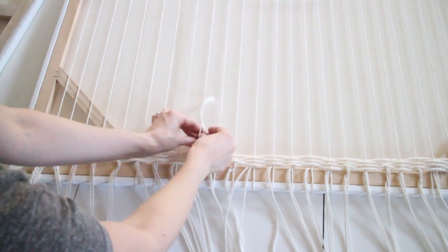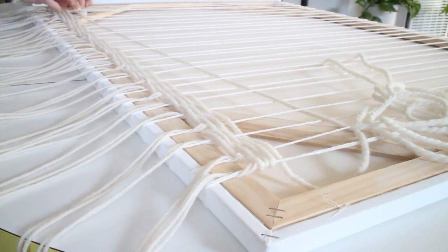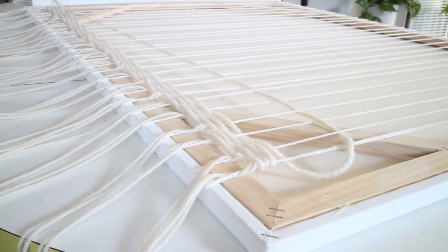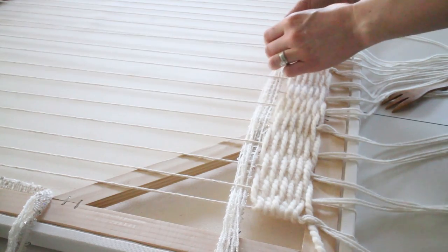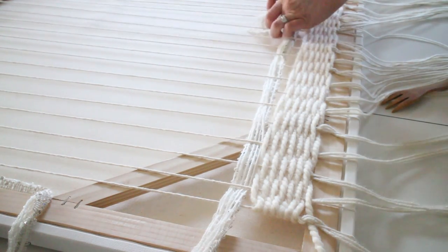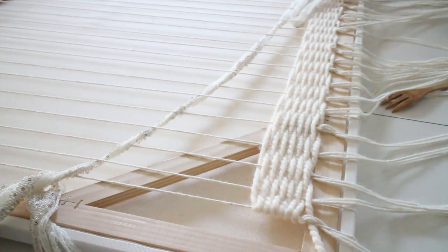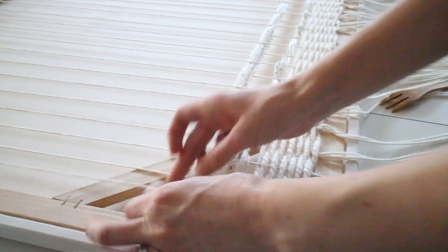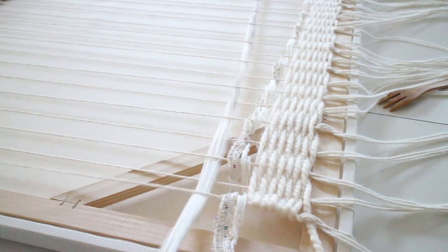I started with the yarn and would just weave it up and down, up and down. Once I got to the end, I pulled a lot of the yarn through to the other side so I could go back the other way with the same piece of yarn. Depending on the color and style of the yarn, I'd do about five to ten rows, just eyeballing it. I made sure that if I went under on the first row, on the next row I would go over.